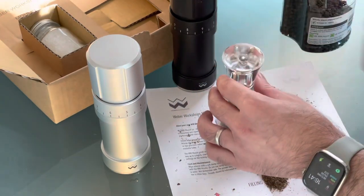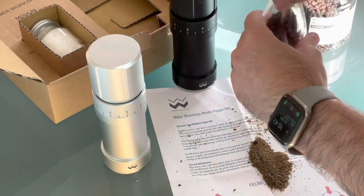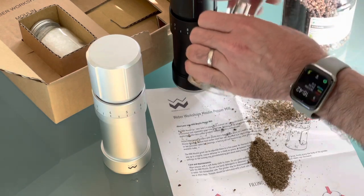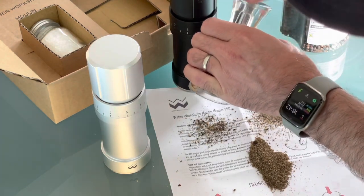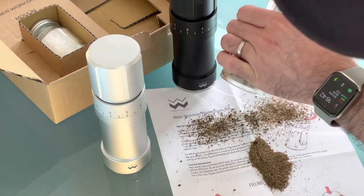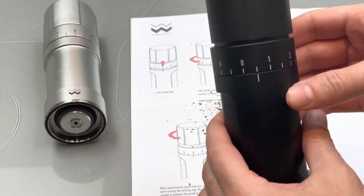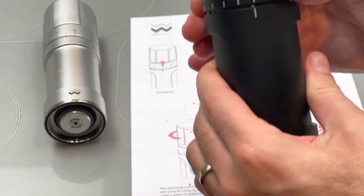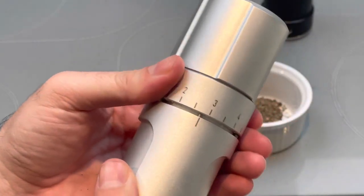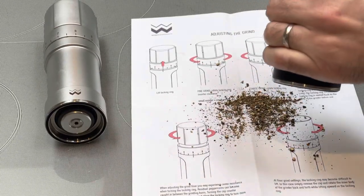On a traditional grinder the grind size is set by screwing a little cap on and tightening or loosening it to get coarse, medium or fine. After you undo it to refill, you always lose the grind size — it's not a precision piece of engineering. With the Weber Workshops Moulin, you just lift this ring up and twist it to get different sizes. It has 20 settings and they'll always be the same, so if you generally use number eight, it will always produce the same grind size — you can really get things correct for your dishes if you care about that.